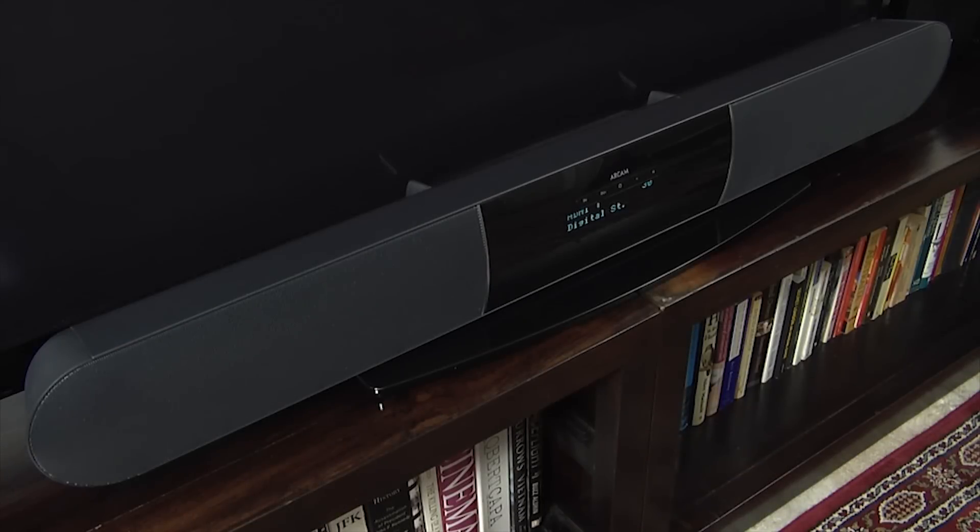The Solo Bar is a higher-end soundbar that retails for £649. It is intended to be used with larger screen sizes, and the build quality is excellent. The design is attractive with a black metal finish and a metal grille.